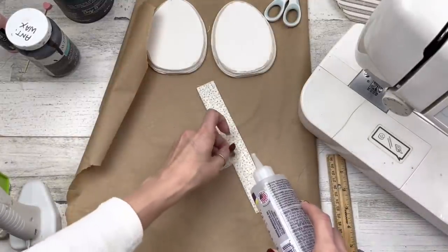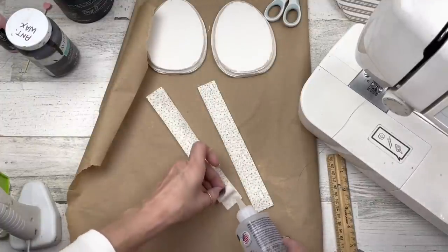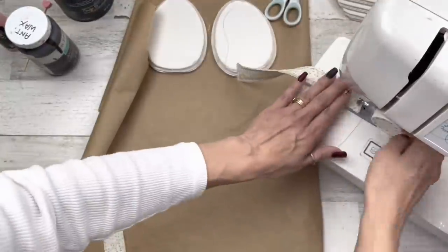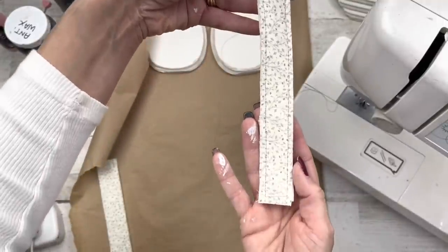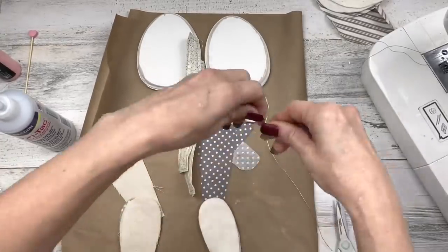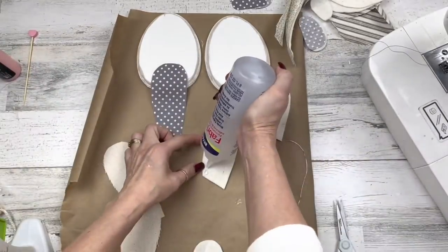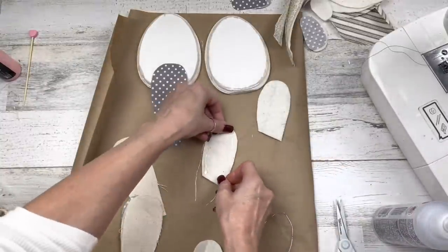If you're a gluer, just glue that felt in, then glue all the way around all the edges to seal everything up. I'm going to take mine to the sewing machine — this gives a little more of a country look but it's totally optional. I've tried to design these so you can glue or sew. You can do that for both legs. Now let's go to the ears — I'm going to use some wire from Dollar Tree and shape it into an ear shape.